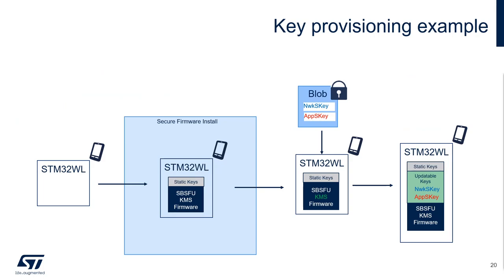Here is an example of a provisioning scheme for activation by personalization. On the product line, we will rely on the SecureFirmware install process to flash the first binary. This first binary embeds the static keys. Before deploying your LoRaWAN device, you can rely on the KMS key management services to provision the application session key and the network session key in a secure way. We will transmit the blob — which is a kind of container — with the two key values. Those key values are encrypted. Associated with them, we have some metadata which allow the KMS to check the integrity and the authenticity of those keys before installing them inside the system. All this provisioning has been done by the KMS, and your device is ready to connect to the LoRaWAN network.